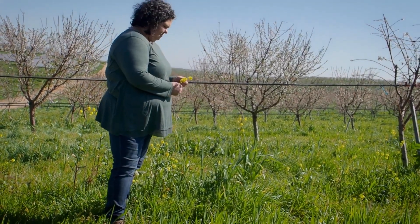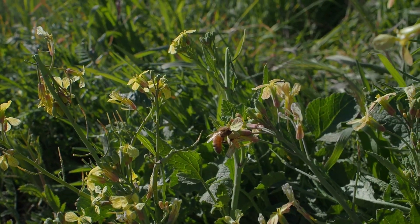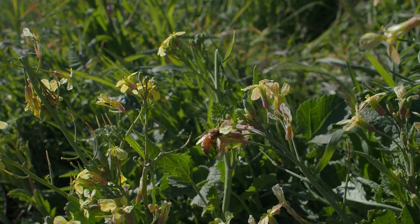As far as the cover crops we plant, we try to do a very diversified type cover crop. We don't want to just put one specific variety in. When we're trying to do the bee-beneficial ones, we're putting in a mustard, a clover, a pea, a vetch — anything that's going to come in and bloom in the springtime to really help with the bees after almond bloom is done.